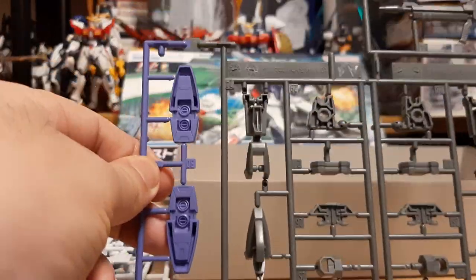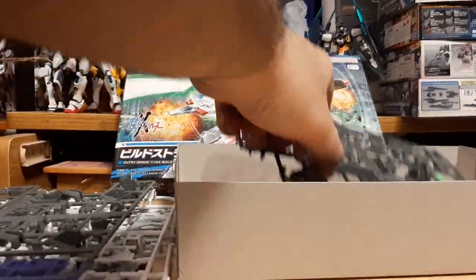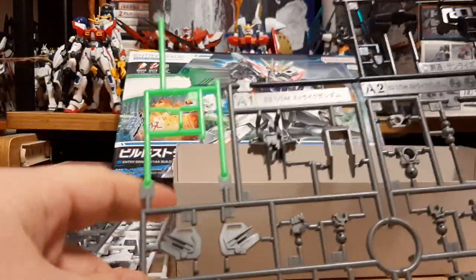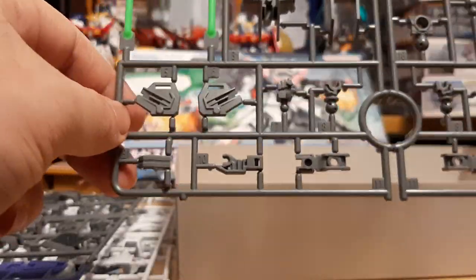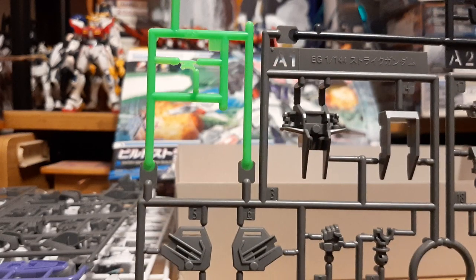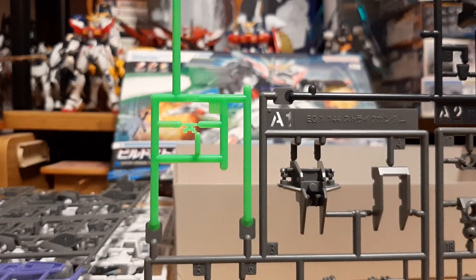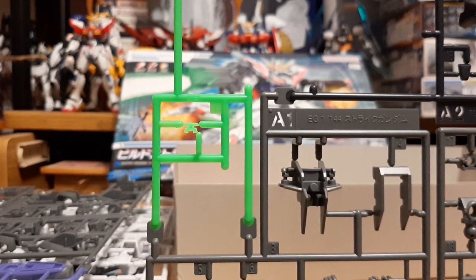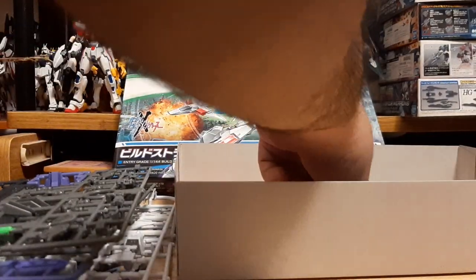Another thing to note: the feet are blue. Usually most Strikes have red feet, but this one is actually blue — very interesting, gonna be fun seeing it in a different color. Then the chest piece, shoulder pieces, arm pieces, and also the eyes. Because this is an Entry-Grade, they have no stickers — pieces that usually need stickers, like the head monitors or eye pieces, come already painted and built in. It's actually pretty nice; I kind of wish most High-Grades would do that.